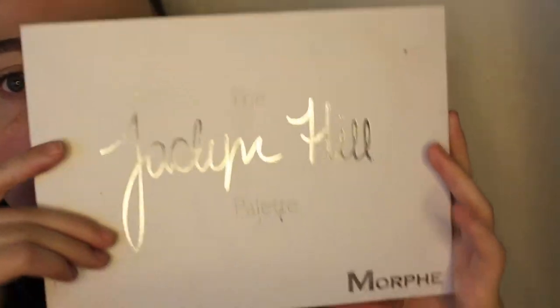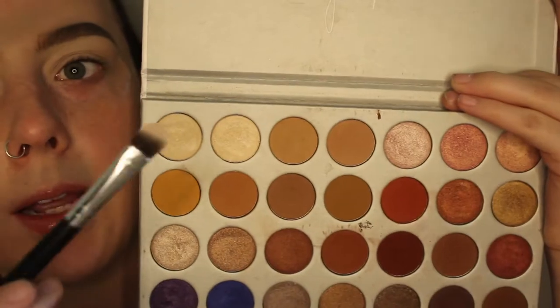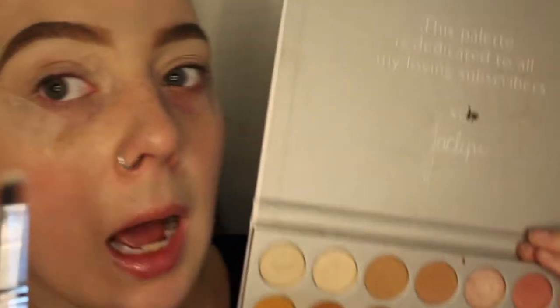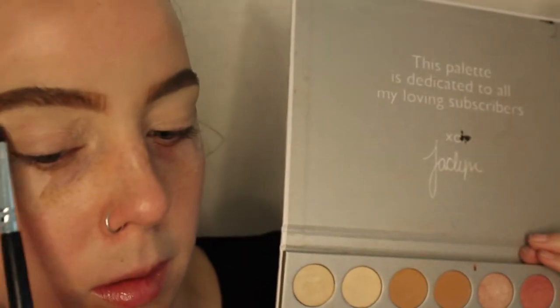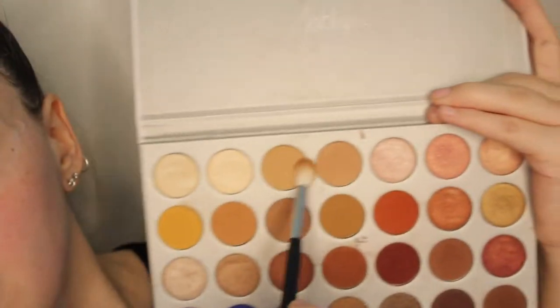For the palette today we're going to be using the Jaclyn Hill Morphe palette. I'm going to take a very rounded Morphe brush and go into this pearly shade to highlight the brow bone. Then I'm going to take this very fluffy Morphe M441 and go into this light brown shade and lightly put that into the crease.